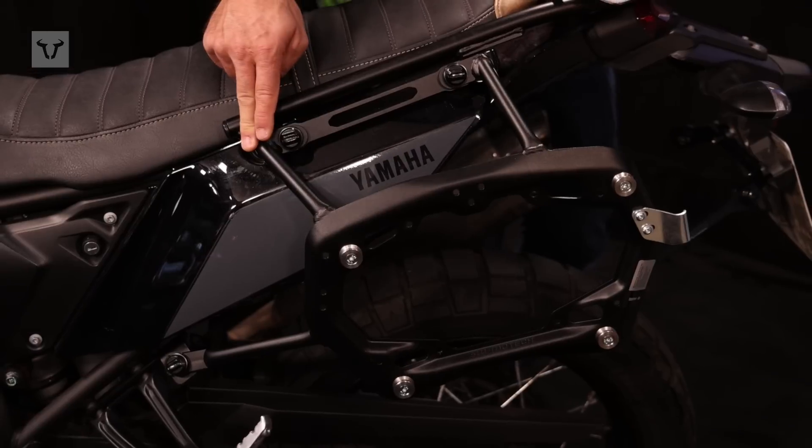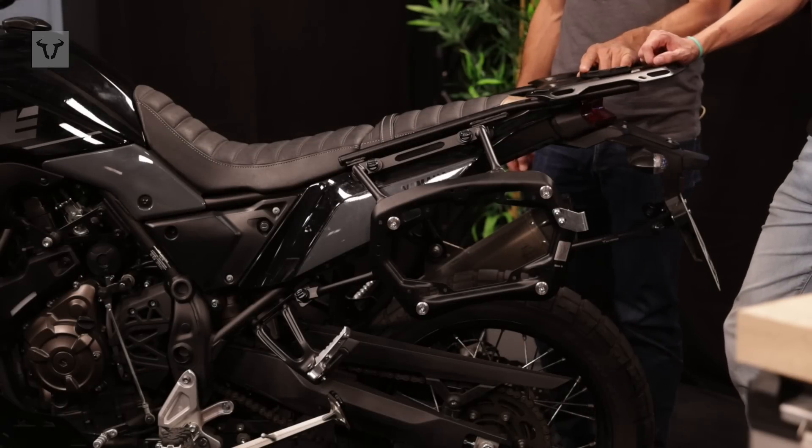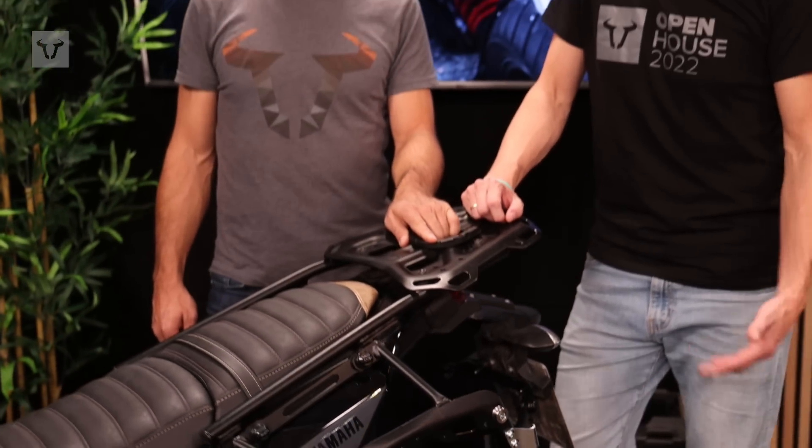This one is a model for the Tenere 700 and we have it available for over 100 bike models. We have tested it on the road for over 15 years, and the big advantage is it's removable within seconds.